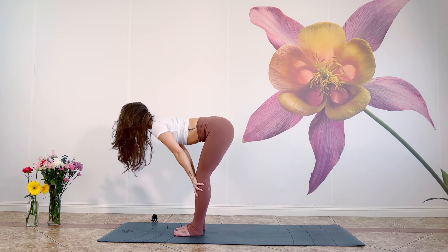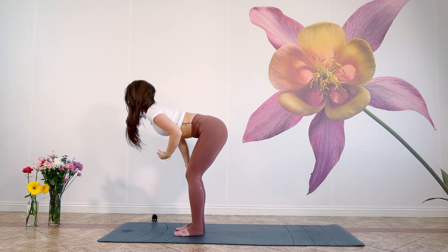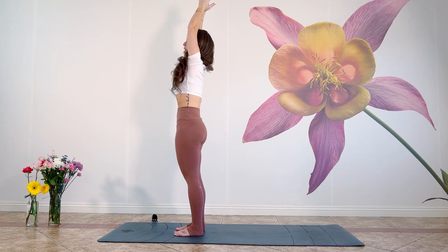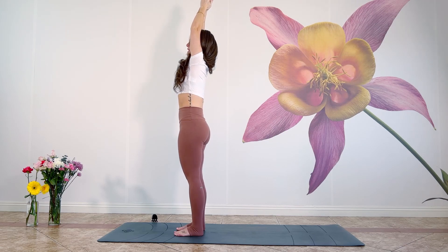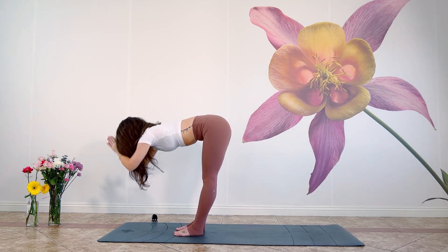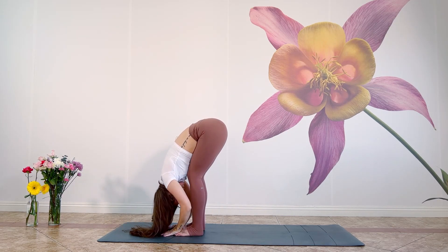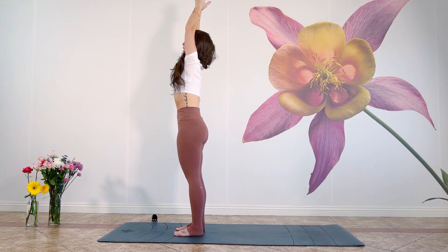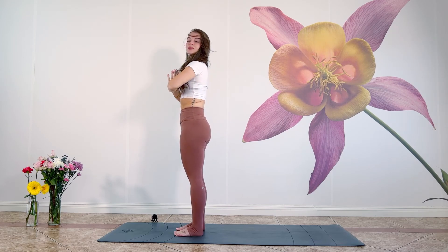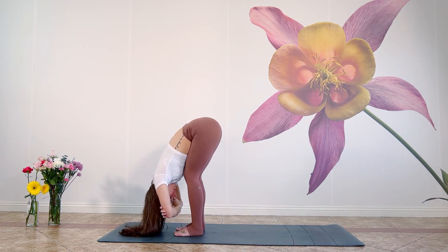Inhale flat back, and exhale let everything go — drop and hang. Press through your feet, inhale rise, exhale hands to your heart. Last time: inhale arms sweep up, exhale forward fold, inhale flat back, exhale let everything go. Press through your feet, inhale we rise, exhale hands to your heart. Inhale arms float up to the sky, and exhale dive down and relax into your forward fold, grabbing a hold of opposite elbows.